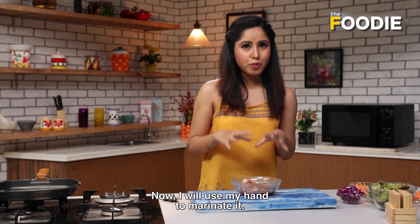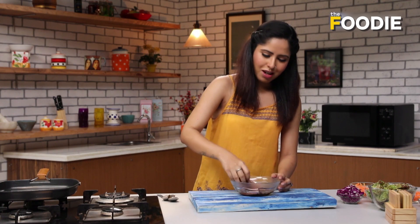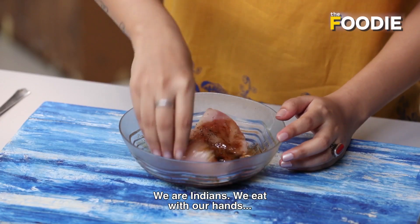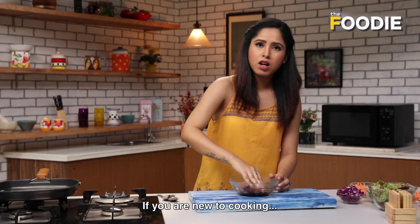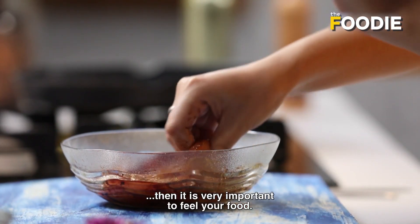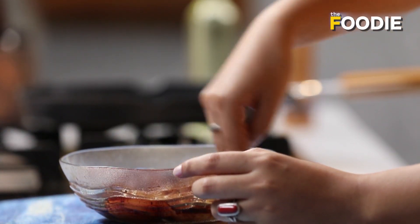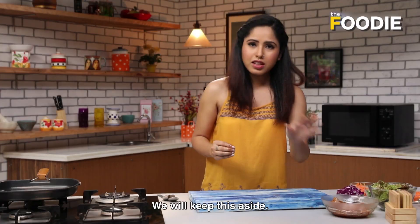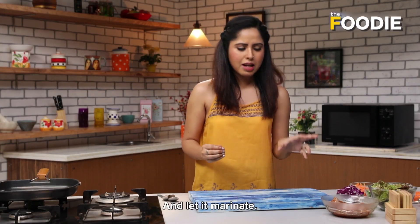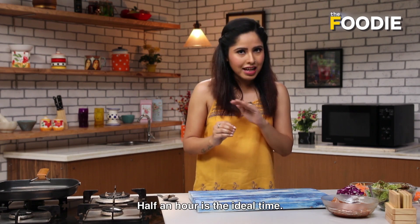I am going to use my hands to marinate it. We are desi people — it is very important to feel your food, all your senses are engaged. We will keep this on the side so that it can marinate. At least give it 10 to 15 minutes; half an hour is the ideal time.